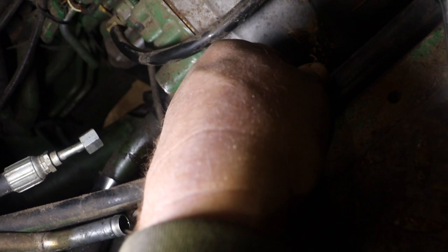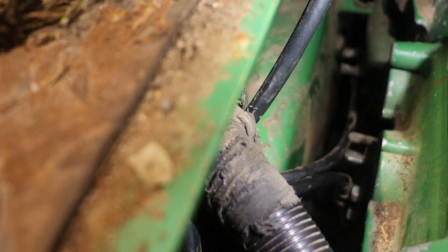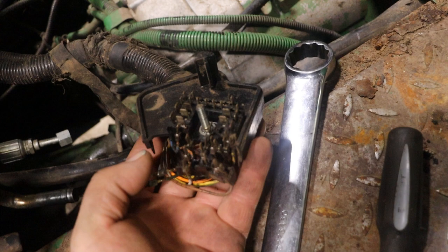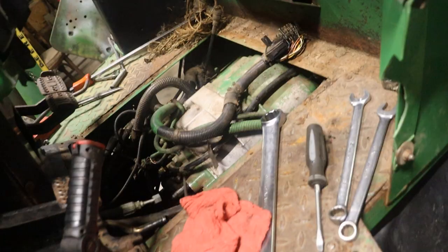Got the cooler lines unhooked here and there, this pressure hose is unhooked in the back. Got the clutch pedal unhooked, the shift lines are unhooked down there, and the electrical connectors unhooked. That electrical connector — I don't know if it got burnt at one point, but it just completely crumbled apart. So I hope you guys are paying attention to how that pinned out, because we might have an issue there.